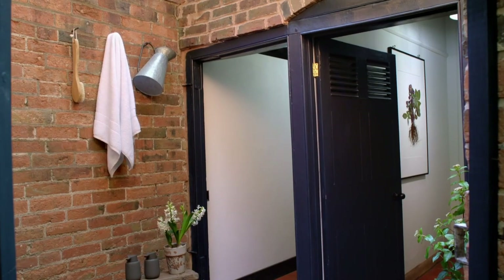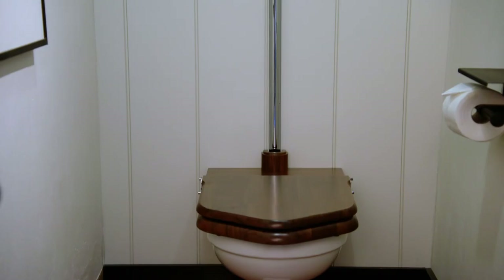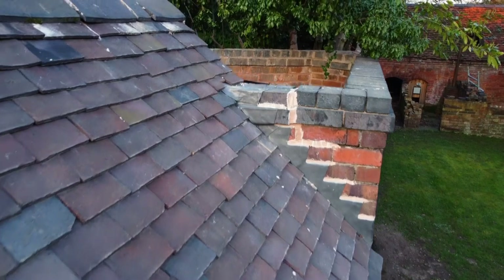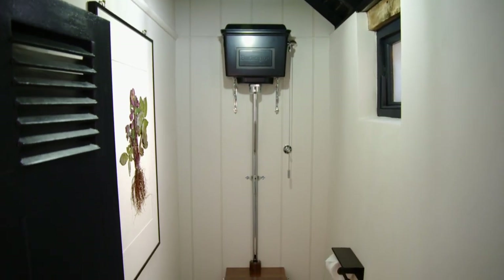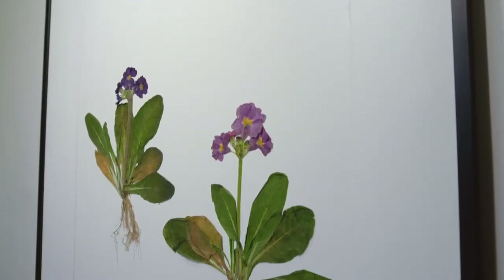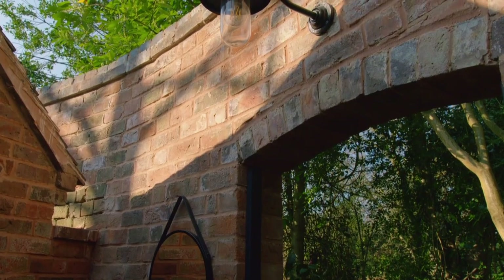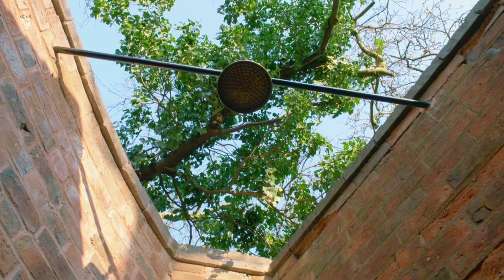And then we've got the outdoor toilets — can you believe what they looked like before? I am in love. The roof was barely on there, there was a hole in it, and I can't believe we've managed to retain as much as we have. All the brickwork is exactly the same. And what do you think of my artwork? I actually love it — honestly I think it's the best artwork you've done so far. Some of your ideas are a disaster, but not this one. I'm a little obsessed with this space and I can't wait to test out this shower.